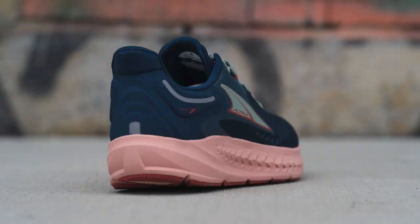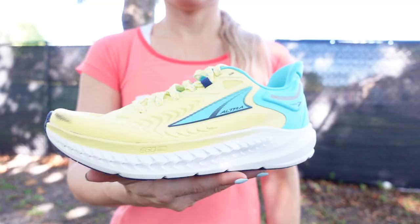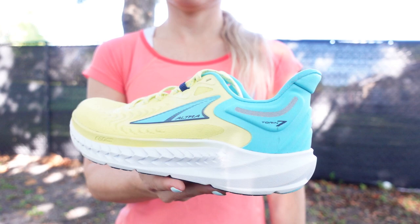Part of the reason why we think the Ultra Torrin 7 is the best version yet is because it's got an extra two millimeters of Ultra's signature Ego Max cushioning in the midsole. This cushioning provides a really nice balanced blend of both soft and responsive.